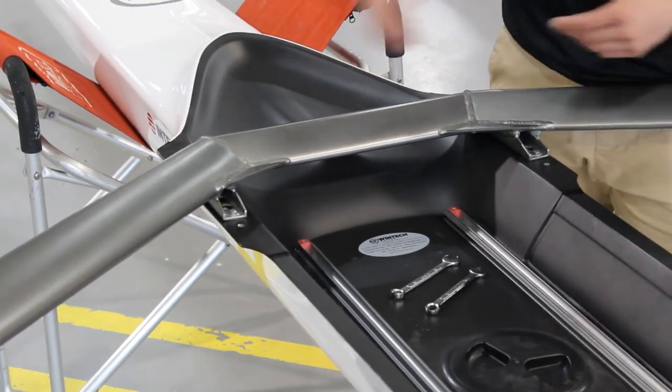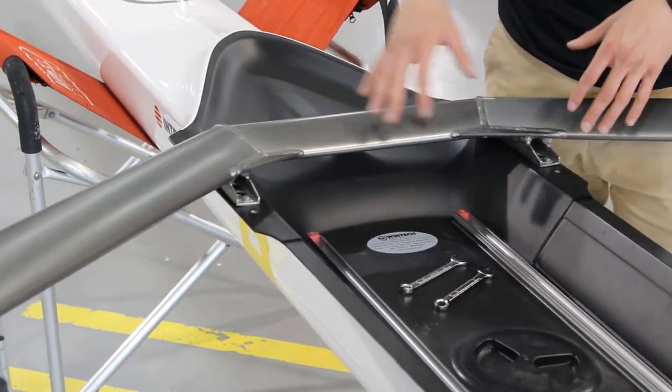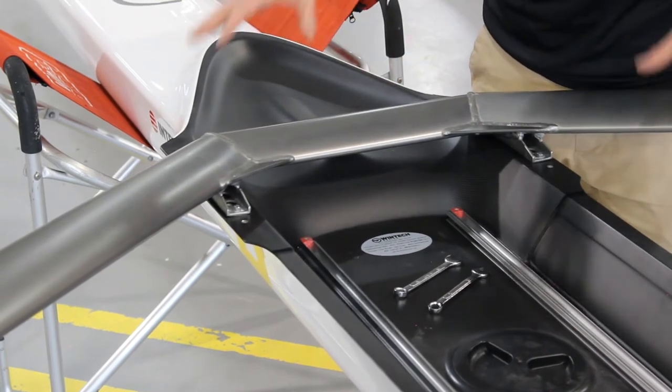With all your hardware on and threaded, you're going to want to tighten it up so that rigger doesn't go anywhere once you get on the water and start rowing.